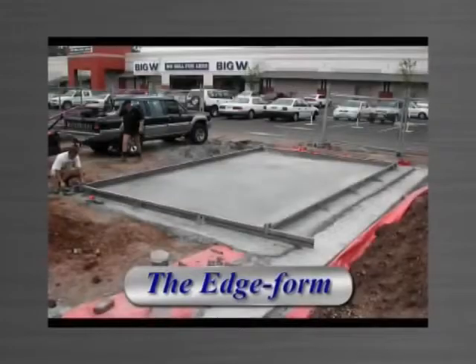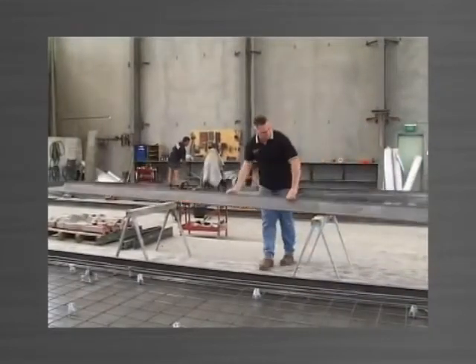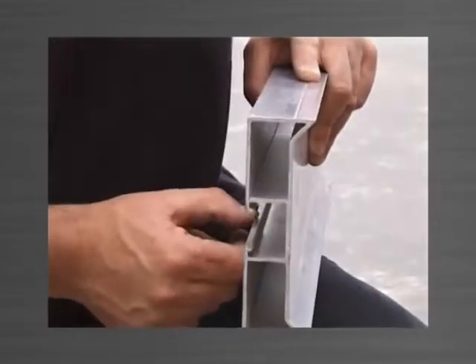The edge form is an extruded aluminium section used to form up the perimeter edge of the panel. Panelware uses a structural grade alloy and a 3mm wall thickness, ensuring the edge forms are strong and durable and will not bow when in use.